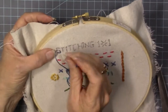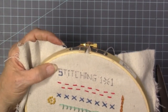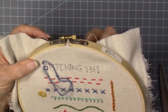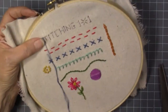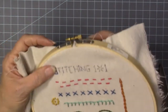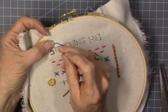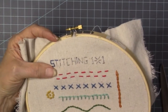For this part, we're using the same stitches that we did in part one. I'm going to use the running stitch, which is just a straight stitch — just in and out — being mindful not to go back into the same place that my needle just came out of. I'm going to go across and just do the word "stitching" in this blue color.